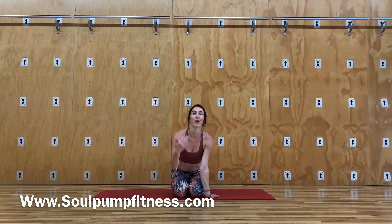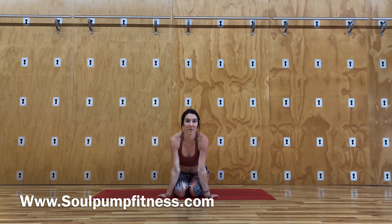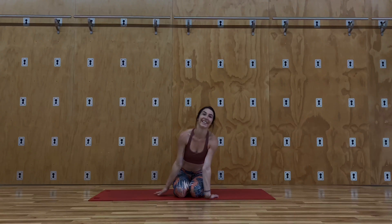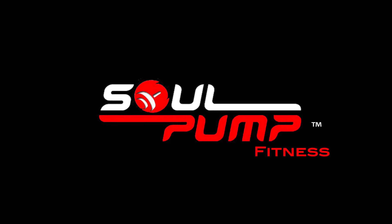Thank you so much for joining me, you guys. If you want more full-length videos, check out our website, soulpumpfitness.com, where we upload 30-minute workout videos where we do the whole thing with you. We also have our prenatal movement series on here if you're pregnant or at home. Have a wonderful day. Always one love. Peace.